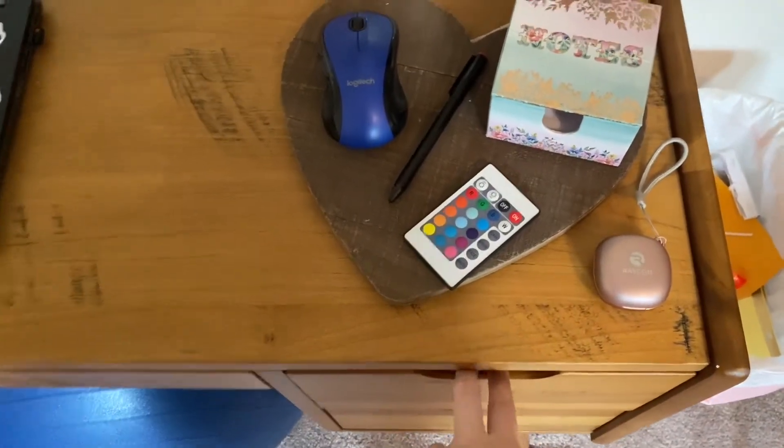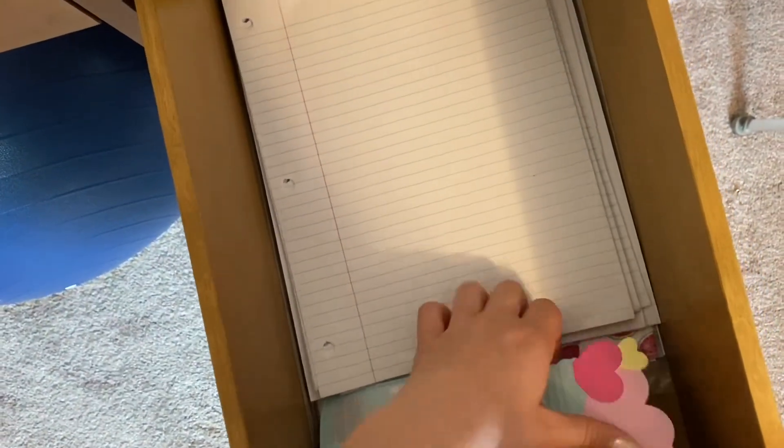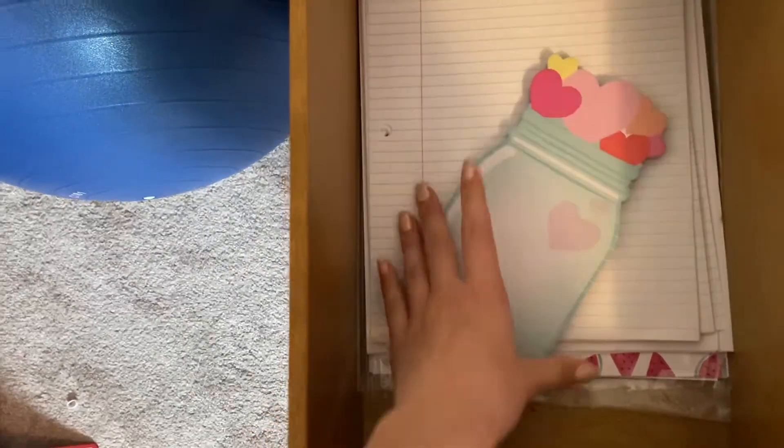This is the top right drawer, and in here I just store paper. I have lined paper, blank paper, some pattern paper underneath, and cardstock on the bottom, as well as a notepad that I don't use very often but it's nice to have.